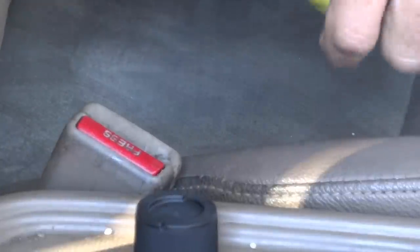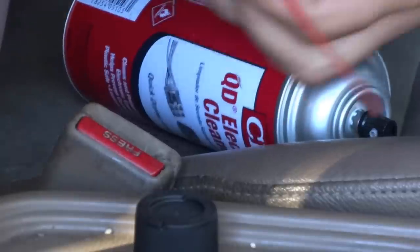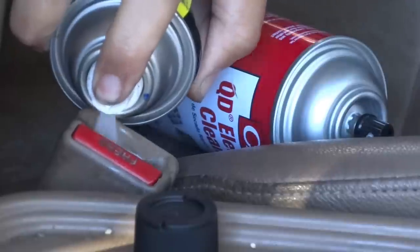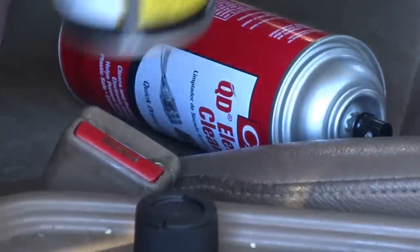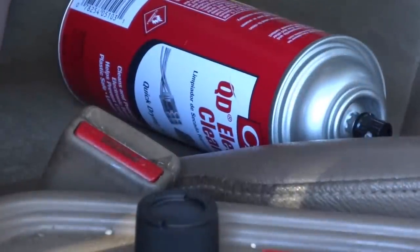Now I want to secure it with some WD-40. I have silicone which is better, but I don't think this nozzle will fit in there. I'm pretty good now — I don't want to block the view. Last try, people.